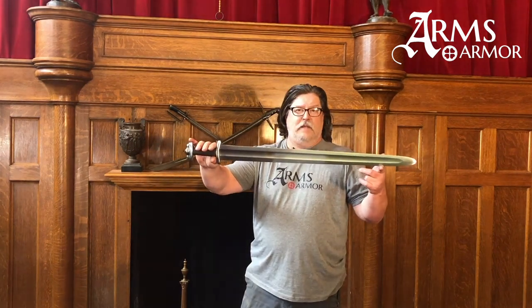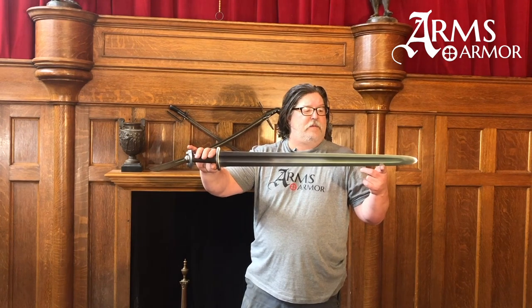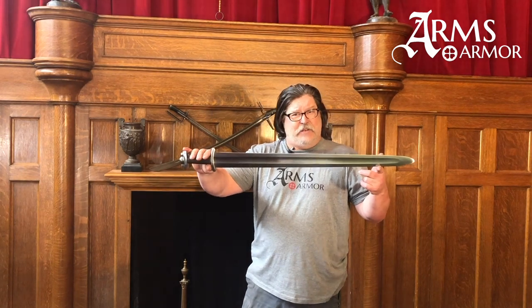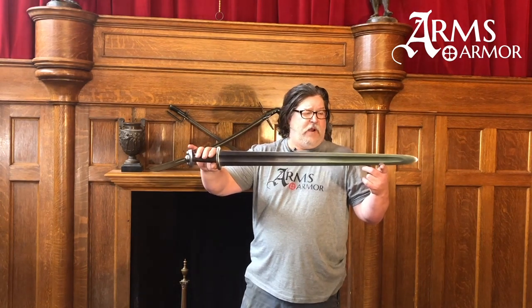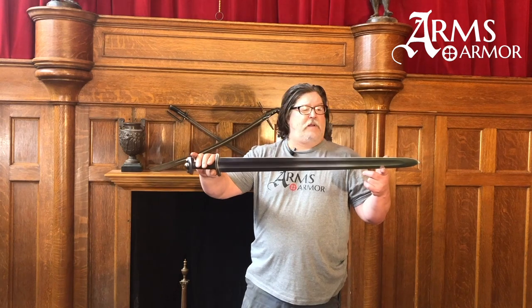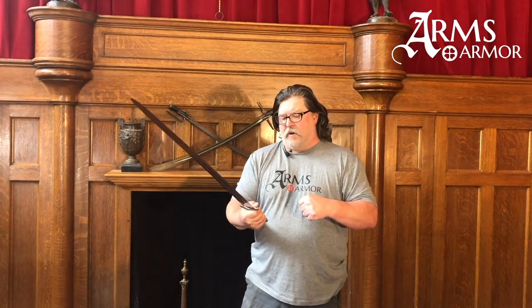This is the type of sword whose main opposition would be other swords, axes, and shields. It would be used with a shield most likely. The type of armor it would run into, possibly only rarely, would be mail or a helmet at best. So it is a sword designed for cutting, slicing, and effective shield-and-sword combat.